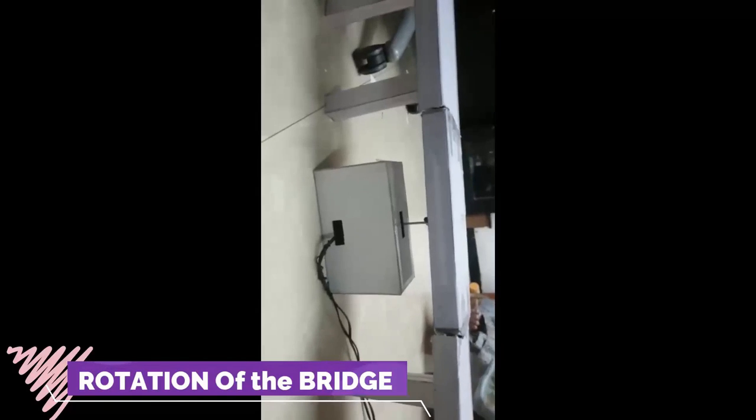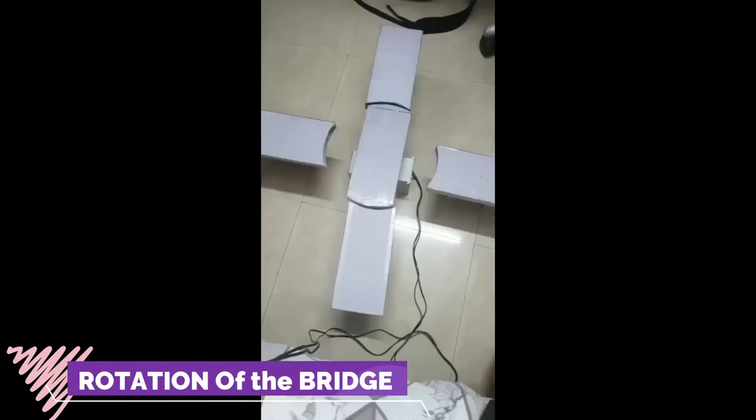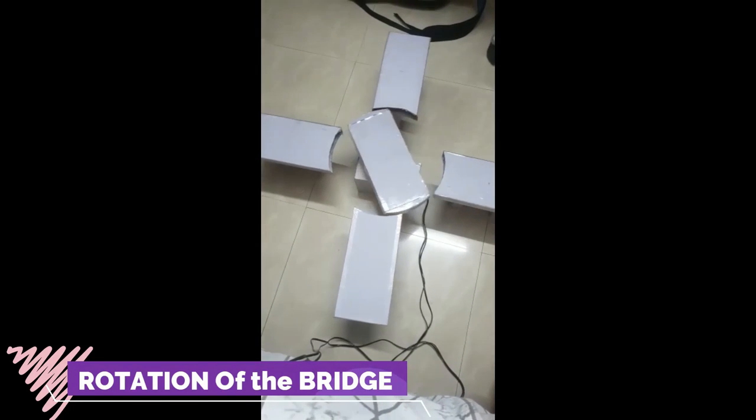Now it's time to test. That's great — it is working! We can see that the rotational part is rotating a full 360 degrees.